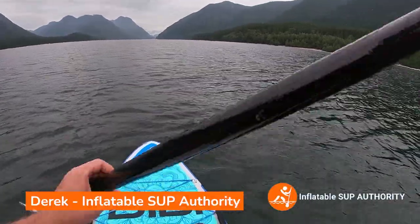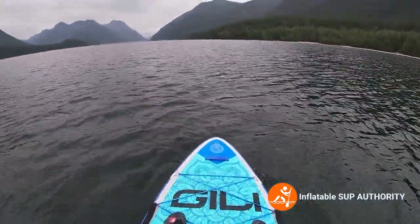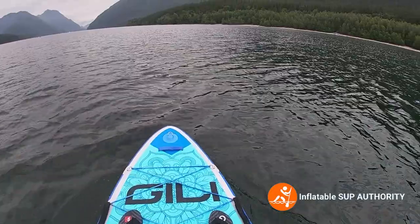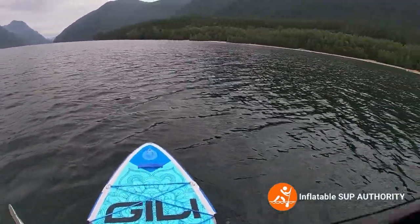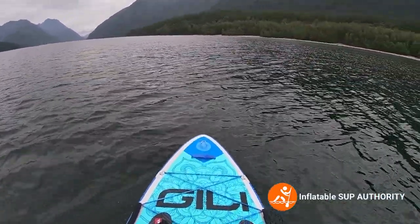Hello, welcome to another edition of Inflatable SUP Authority test and paddleboards. We're on board the Jilly Komodo 10-6. I'll let you know what I like and dislike about the board, the on-water performance, and do some tests. Let's get to it.